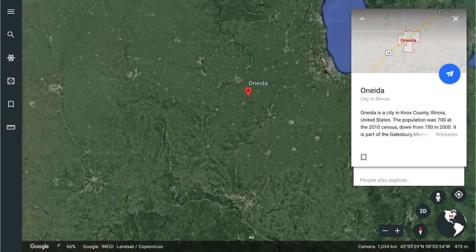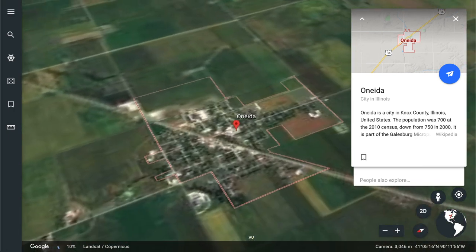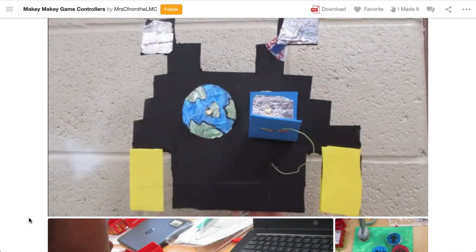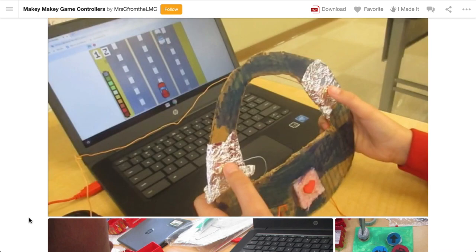Now we head to a tiny town in the States called Oneida, and that's where Jennifer is. Jennifer has gone ahead and made some game controllers with her students. I love this project because it promotes the user experience — what do I need to have success with a game? How can I design it? What's cool is you can plug and play your controller into any keyboard or mouse style game.